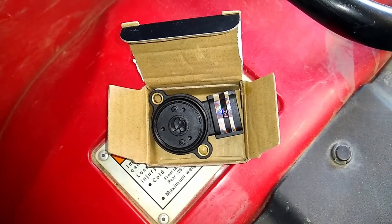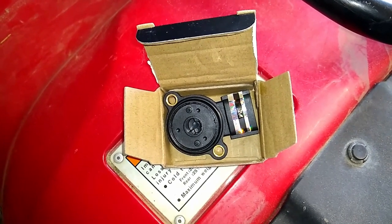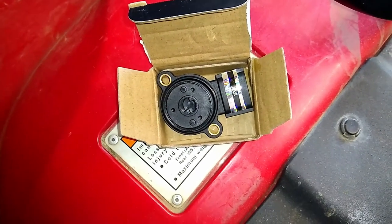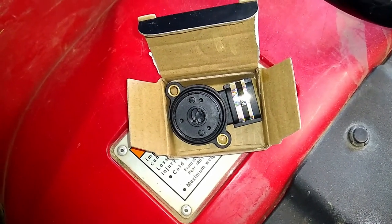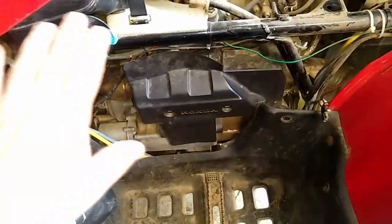Today I'm going to be replacing the angle sensor on my 2002 Honda Foreman slash Rubicon 500 ATV. So this is the angle sensor, and I'm going to start by removing the cowling — it's on the side here.